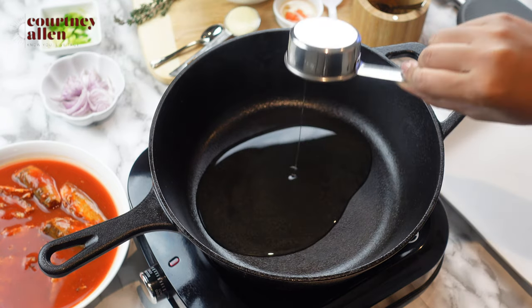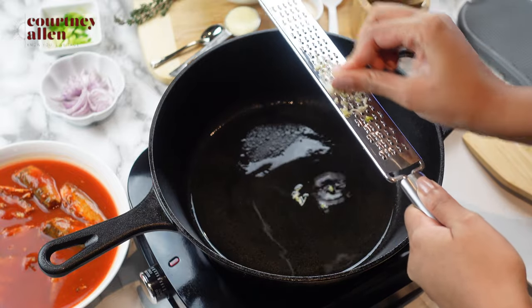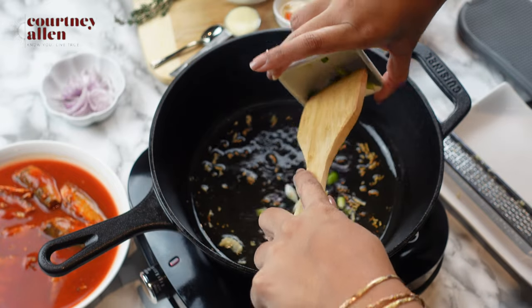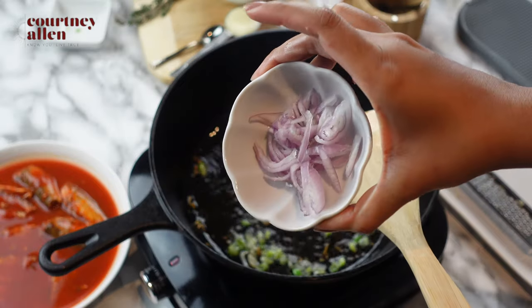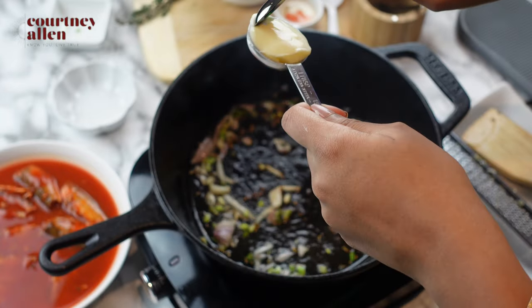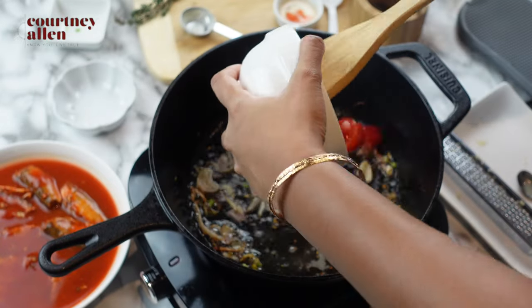I'm starting with some vegetable oil. Next is the garlic — I'm just grating it right into the pan. Next are the scallions. I'm using one shallot; you can use a white onion, whatever you have. I'm adding one tablespoon of margarine, and then I'm going to add the tomatoes.